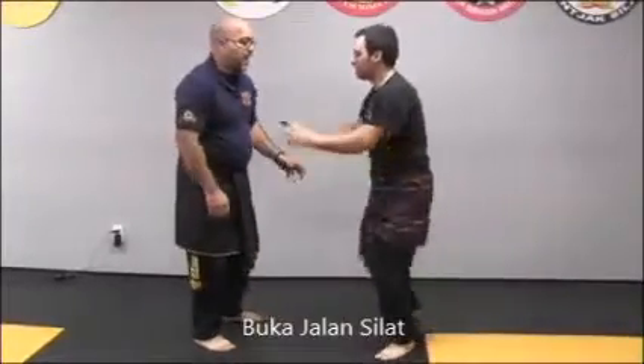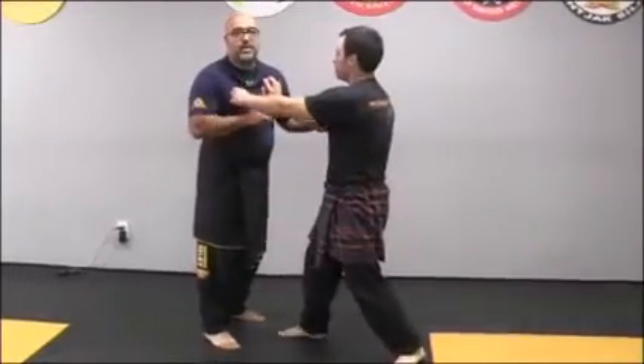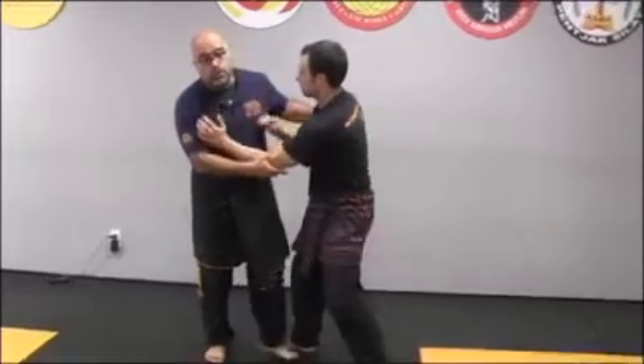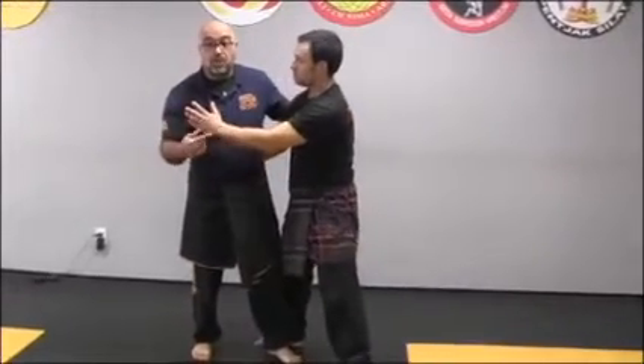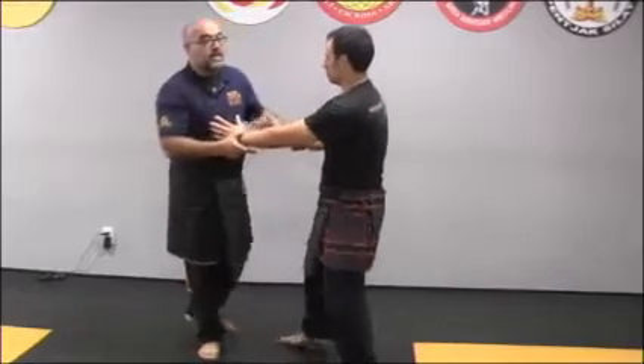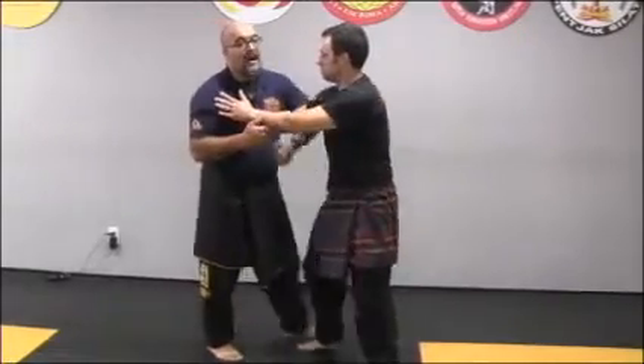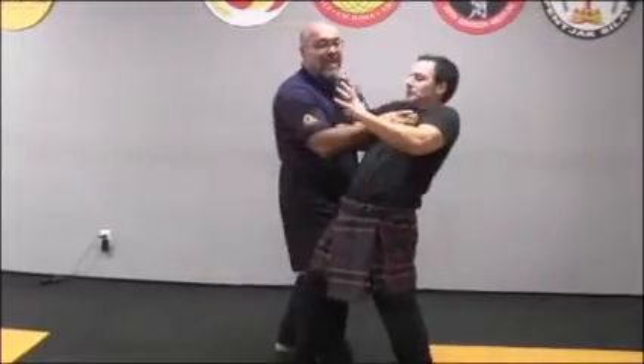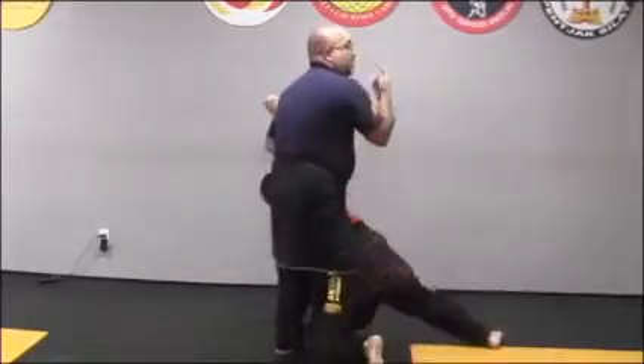A lot of times, if you look at Jiu Jitsu, Judo, or wrestling, they throw you and then put you into a lock. Jiu Jitsu likes to put you into the lock and then throw. So when you hit — bang — things pop.